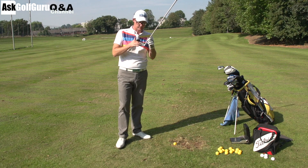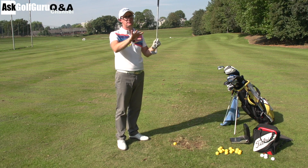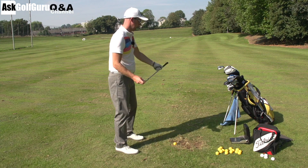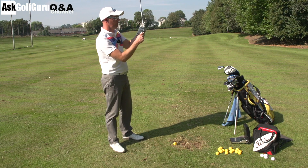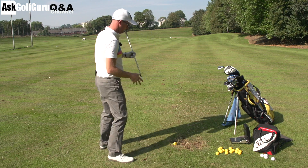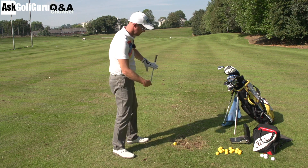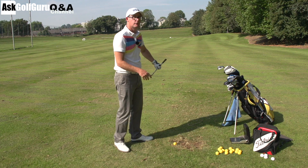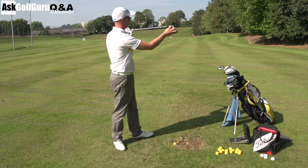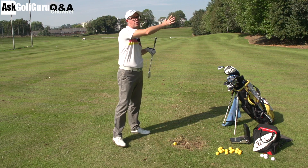If your club face is open to a path — so forget in to out and out to in just for now — let's call it path A. The path could be anywhere; it's A path. If your face is open to that path, the path is that way and the face is open to that way, then if you have a centred strike and it's lying correctly, you will get left to right curvature through the air. The spin axis of the ball will be tilted this way as the ball spins backwards, and that will make it curve off to the right.